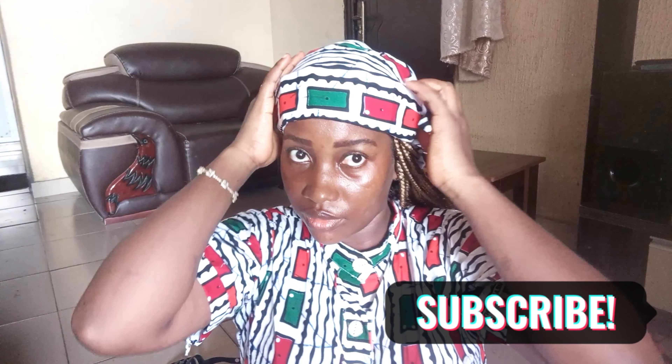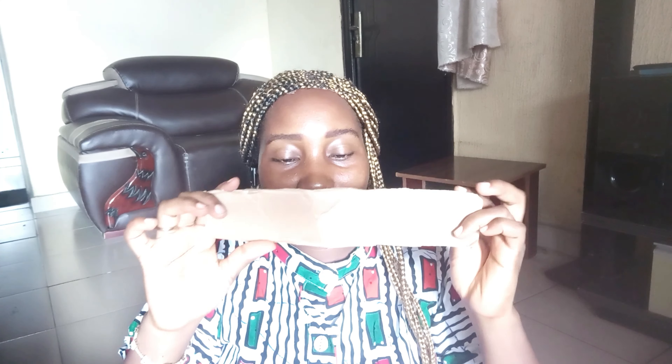Hello lovelies, welcome back to my channel. In today's video we'll be bringing you the Zarya Buhari hair wrap, which is mostly known in the northern parts of Nigeria. It's a simple hair wrap, so without wasting time let's get into the video. Thank you if this is your first time stopping by, and to my old subscribers, thank you for all your support.